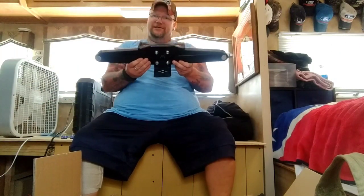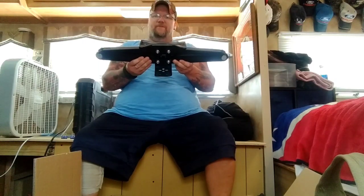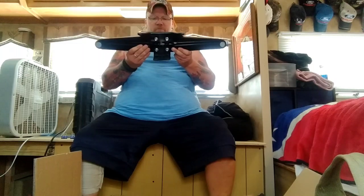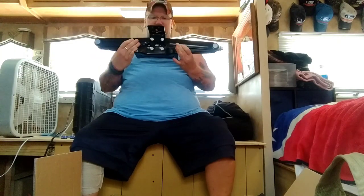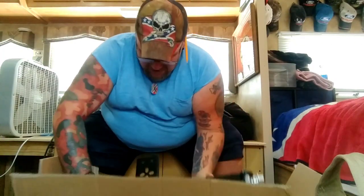If y'all live in an RV I think y'all know what these are — these are stabilizing jacks. I'm going to go outside and get a picture or video of what mine look like and why I had to buy two of these. I didn't want to, I didn't like the idea of having to, but I got two of them and there's a good reason for it. Let's take a gander outside.